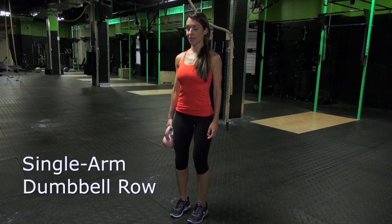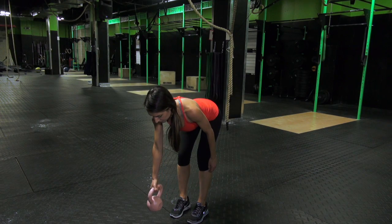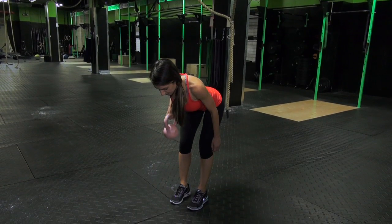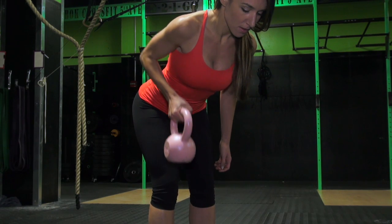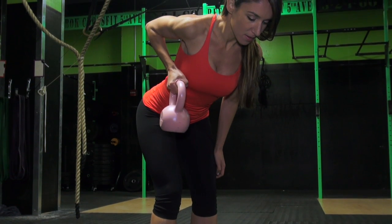Single Arm Dumbbell Row. Grab a dumbbell or kettlebell in your right hand, bend at your hips and knees and lower your torso until it's almost parallel to the floor. Keep your spine neutral and let your right arm hang down from your shoulder, holding the dumbbell with palm facing in. Keep a slight bend in the elbow.